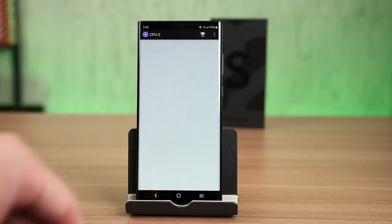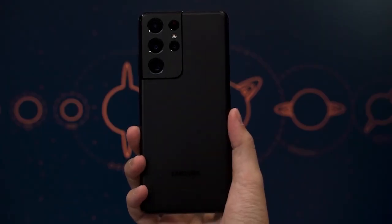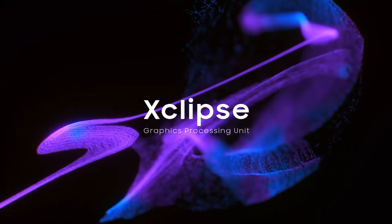The Galaxy S22 Ultra that we have here in Malaysia comes with the Snapdragon 8 Gen 1 chipset, and this is the first time that Malaysians are getting the Snapdragon version on the Galaxy S series. It's quite disappointing since the Exynos 2100 last year on the Galaxy S21 Ultra was much better than the Snapdragon 888 in terms of efficiency, and the Exynos 2200 this year comes with an AMD GPU which we don't get to try out unfortunately. We are reviewing the Galaxy S22 Ultra today and we'll go across our usual 6 points when it comes to a smartphone.